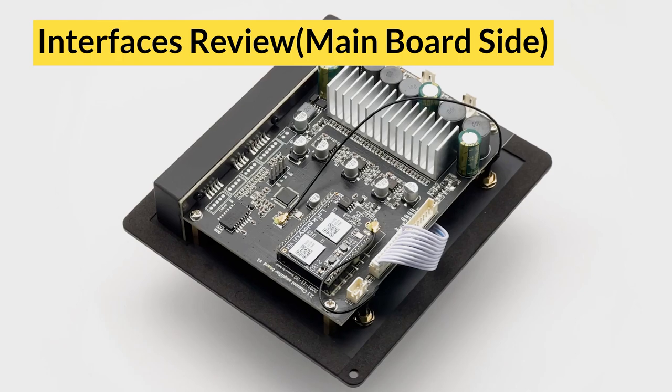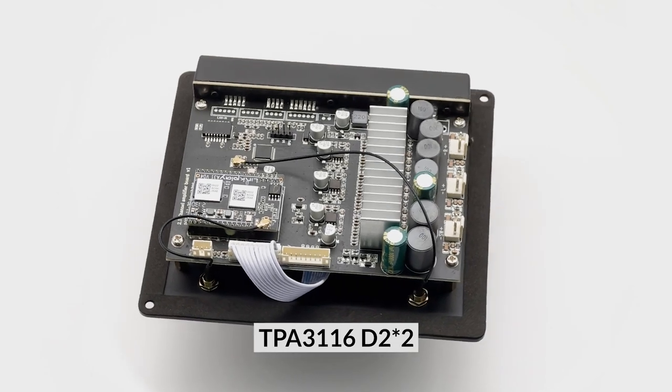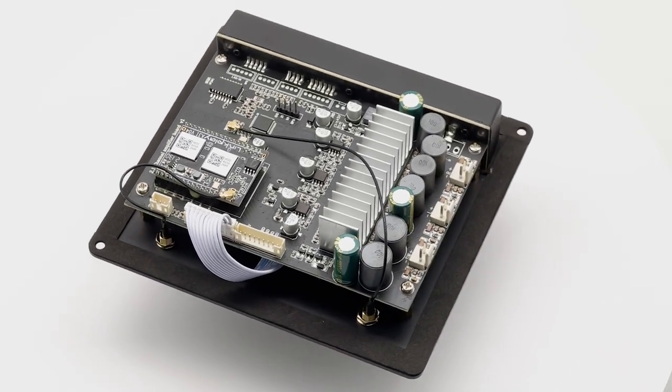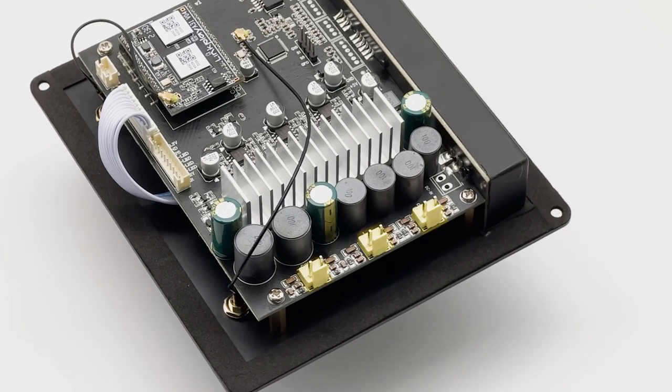Let's turn the screen to the main board. You may care about the amplifier chips — the amplifier chip is TPA3116D2 x 2; we have two on the board. And of course, there are three speaker outputs for connecting to your speakers and subwoofer. As you can see in the unboxing, we include the speaker wires in the package.